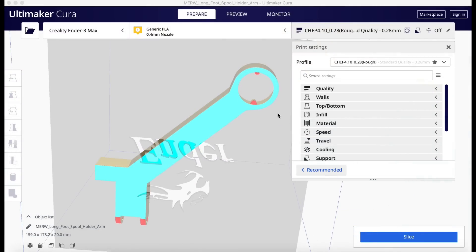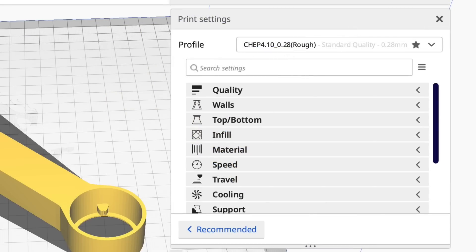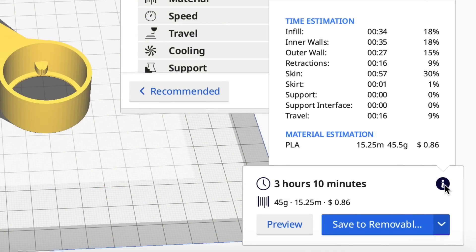Here's his design brought into Cura. You can see it's smooth on top and bottom — no more crisscrosses. I'm going to slice it at a 0.28 layer height so it should be faster. After slicing: three hours and ten minutes, so I just took it down two more hours. The biggest category is now skin — the outer skin — no longer inner and outer walls.